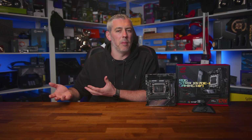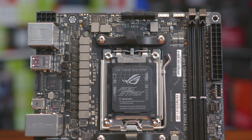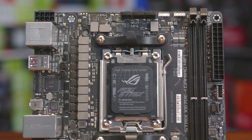Being a small board doesn't mean there are any compromises, as it's equipped with a potent 10+2 VRM with what frankly seems like complete overkill: 110 amp power stages. So this little board should have no problem pushing big boost clocks on high-end Ryzen CPUs.